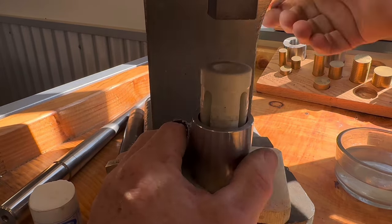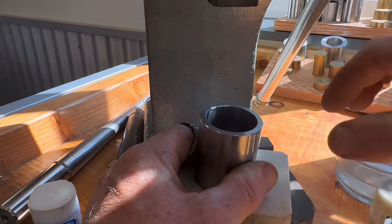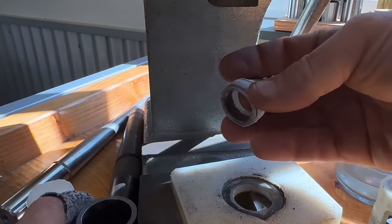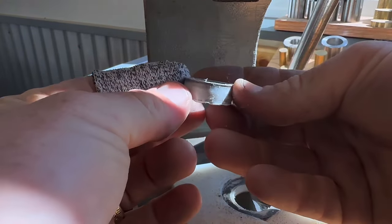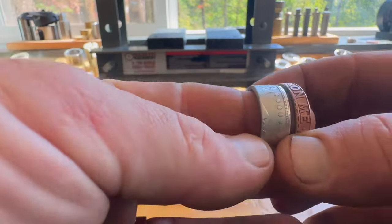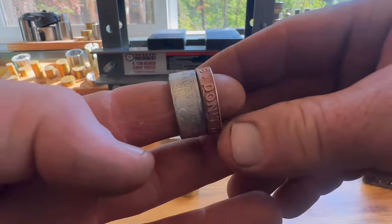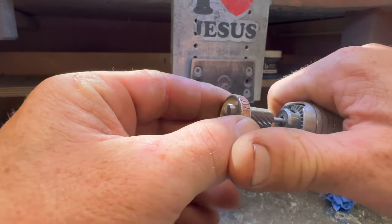Now we have this thing done. We'll do the exact same process to the copper coin. As I made the copper coin, I realized the inside of it is actually brass — it's copper-plated brass. So we're going to have to deal with that coming up here in a minute.